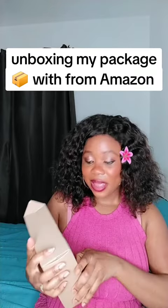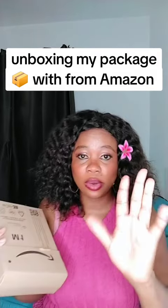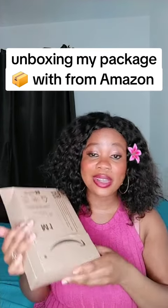I see many people don't do a review about this camera tripod stand. I bought it on Amazon the day before yesterday — it was 30 euro before, but they had it for 25 euro, so I just quickly grabbed it. I will open it now.